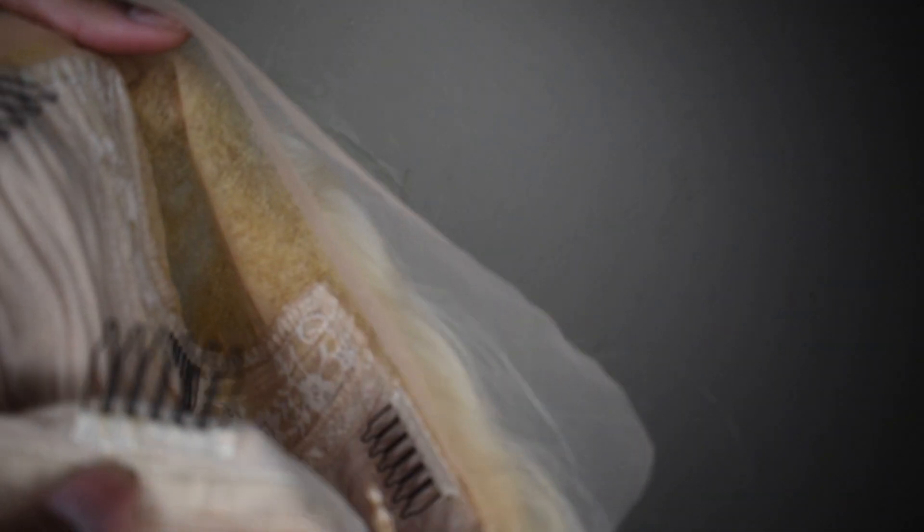This is actually a 613 frontal lace wig from my business Bundle Mania Beauty, my supplier for that site. This is how the inside looks — it comes with a comb here, a comb here, a comb here — four combs total, as well as straps. That's how the frontal looks.